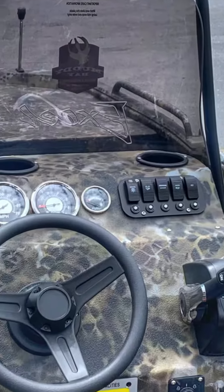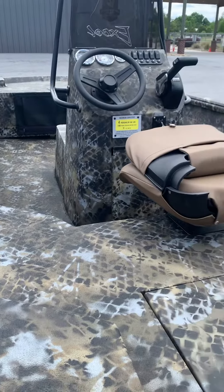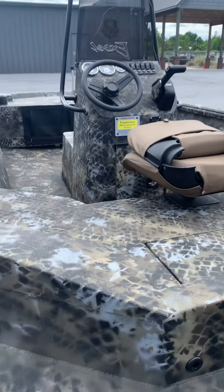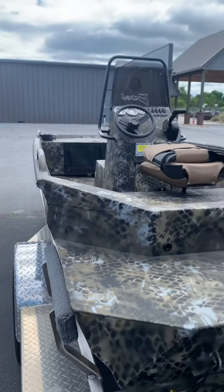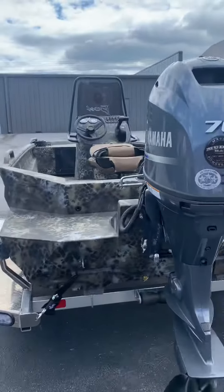Includes a tall smoke tinted windshield, wraparound grab rail, full gauge package with matching bezels, and binnacle controls. Powered with that very light and fast Yamaha F70 EFI four-stroke.